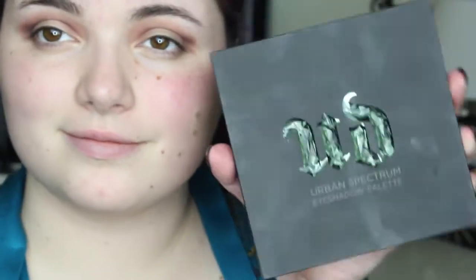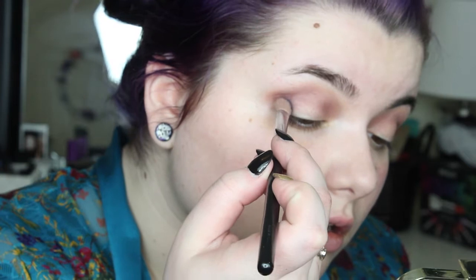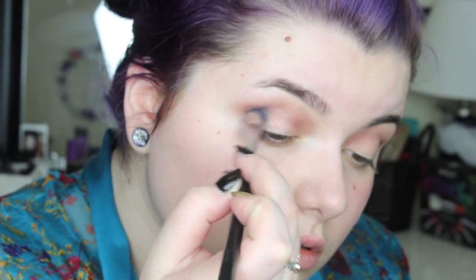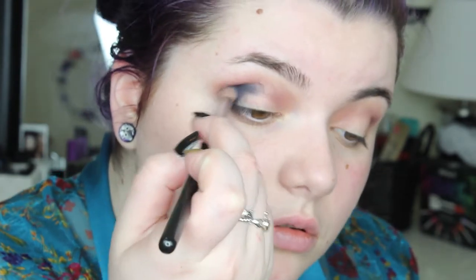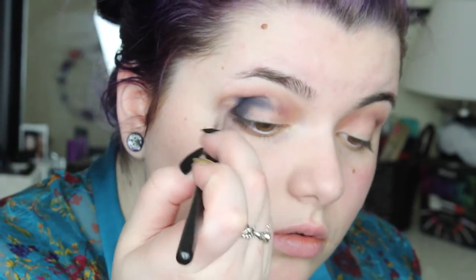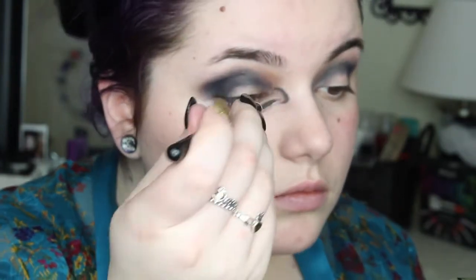So now I'm going to take the Urban Decay Spectrum Palette and take the darkest shade of blue, which is called Prank, and in circular motions apply this to my crease on the outer side. I'm going to smoke this all the way inside my crease. This is extremely messy, and that's okay because we're going to apply layers and it's all going to work out in the end. This is the scariest part honestly — you want to blend until your fingers bleed.